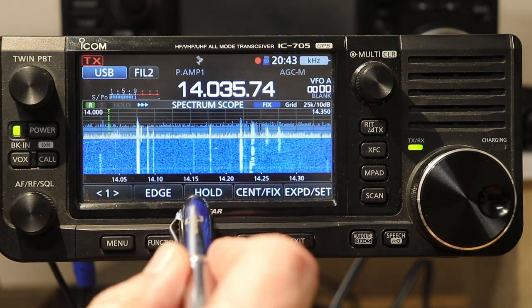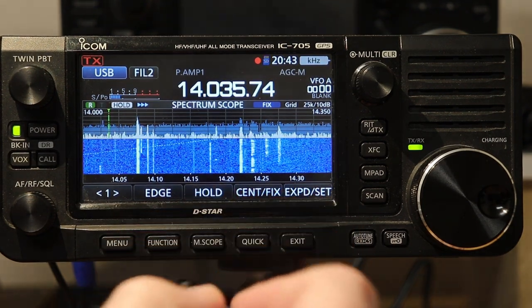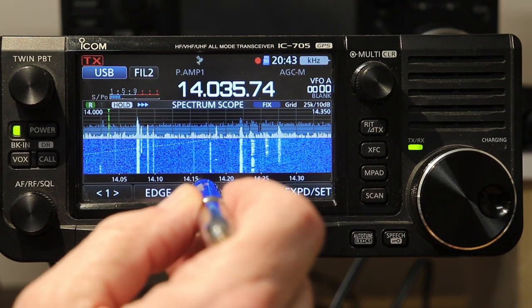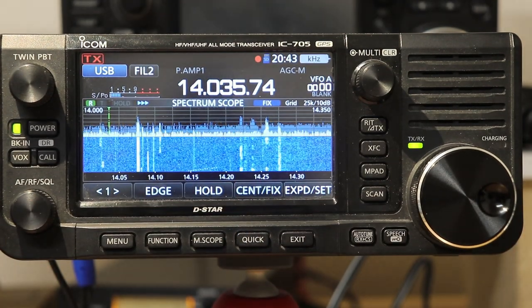There's also a Hold button on the front. If I touch that, it does what you'd think — it just freezes the scope where it is. That's the basics of how you use the scope.